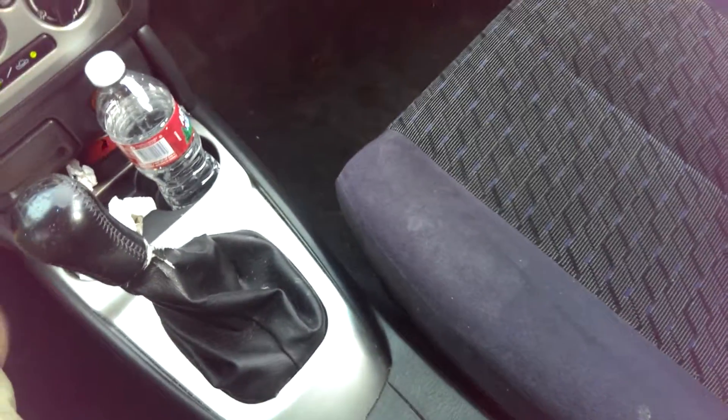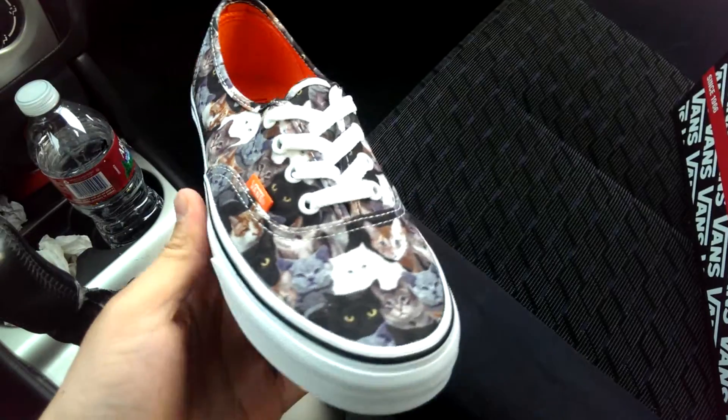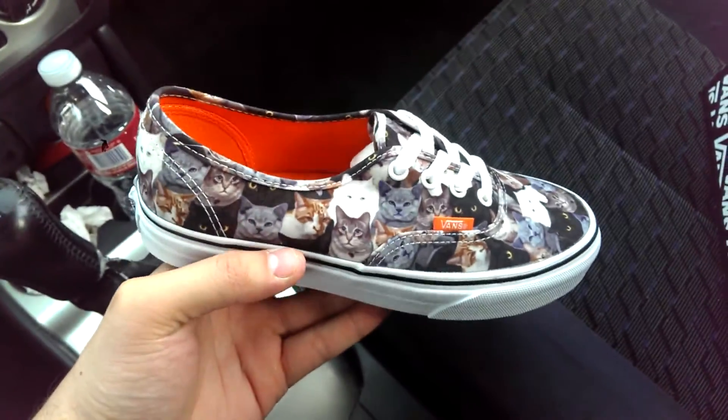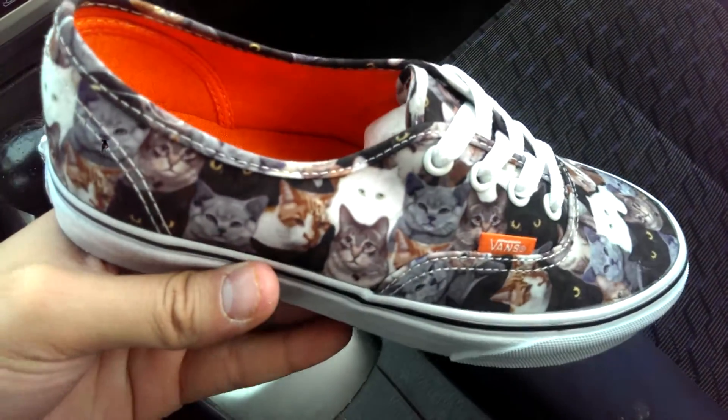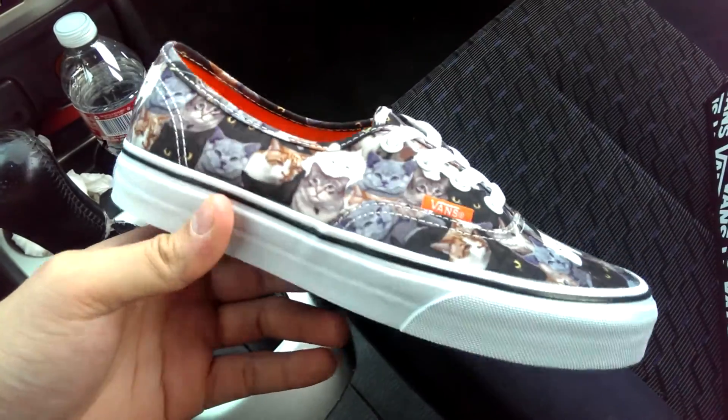Picked these up for a friend of mine — obviously a 5.5 is way too small for me. This collaboration released earlier this spring, a collaboration between Vans and the ASPCA Foundation. The ASPCA Foundation stands for the American Society for the Prevention of Cruelty to Animals.